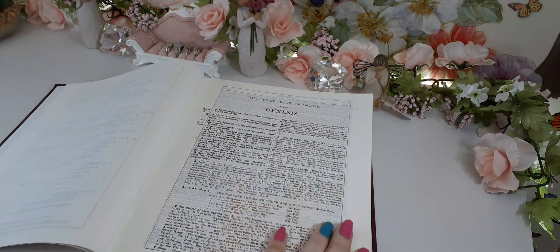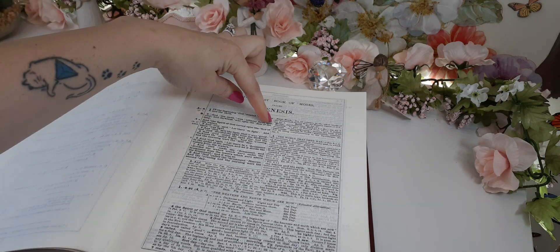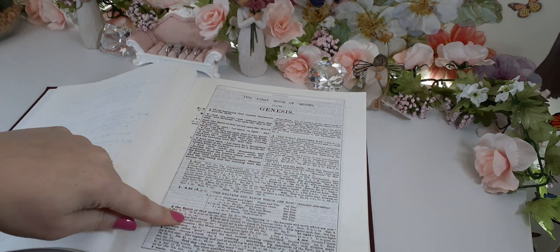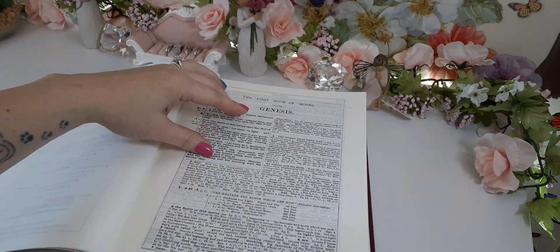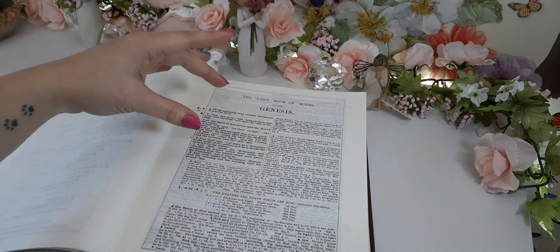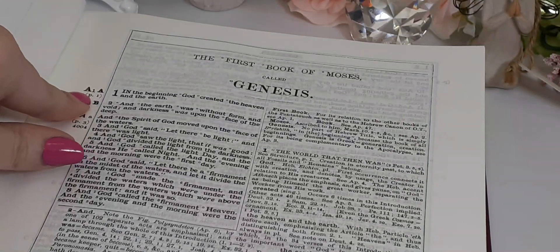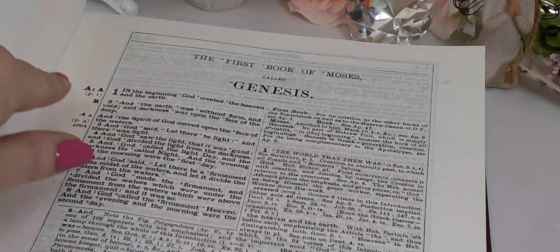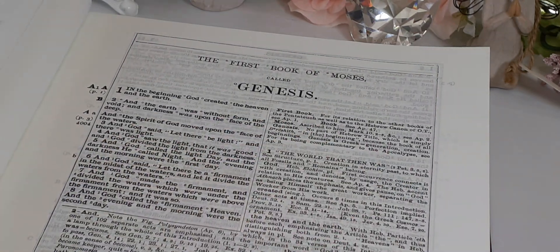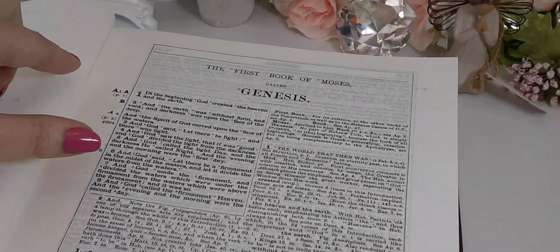Let's get back into the Bible. This is the very first page — this is Genesis. There is a lot going on here. In this little box is the Word of God — this is the Bible text itself. Outside of it are the study notes for these few verses. We have A1, A, then P1 and B. Let me back you out — so that was A1, you come back down here to A1, and there's the P1.